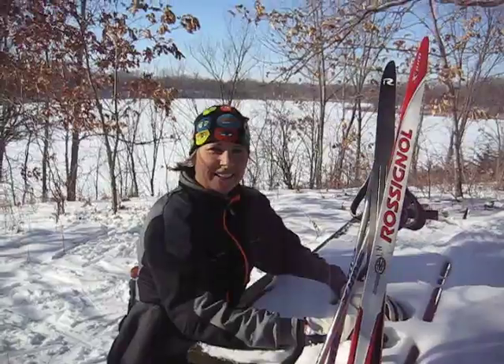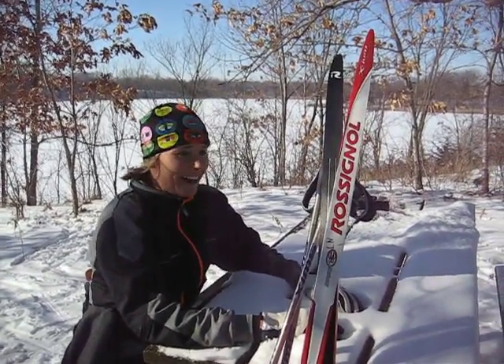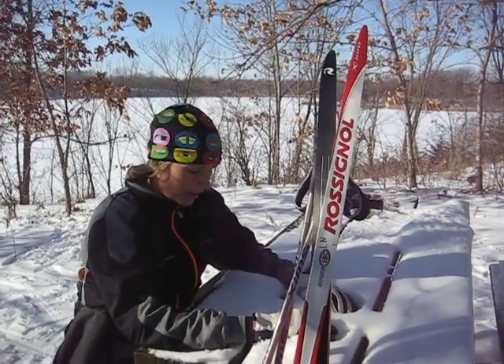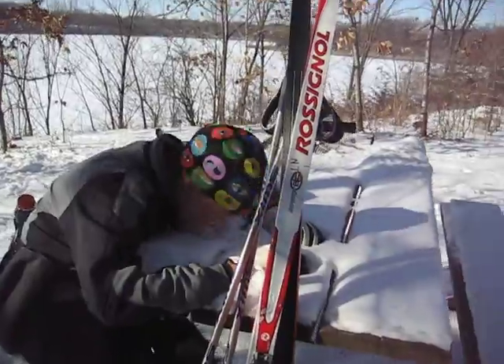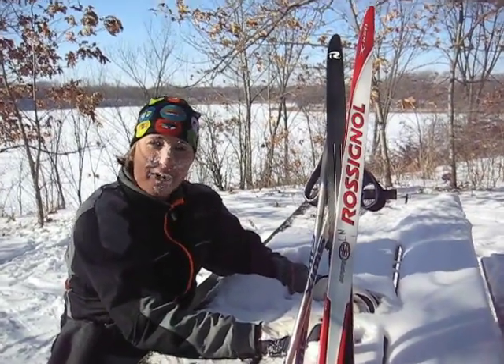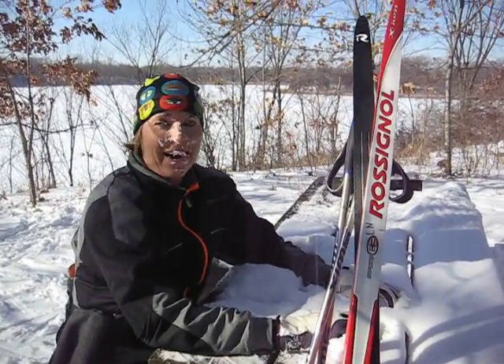Laura, how are you doing? I mean, I see we've been out for hours and hours. What are you doing to avoid bonking? I thought I'd have a few electrolytes on my break here. They don't lose my soul. And how are they making you feel now? Kind of chilly.